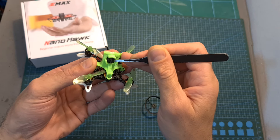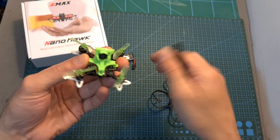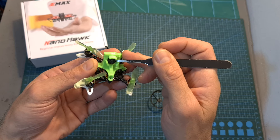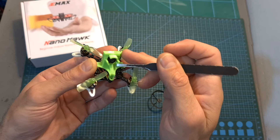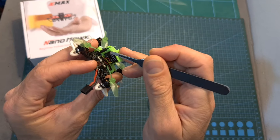Since the FPV camera is mounted to the frame using the canopy that was just removed, you'll also need to obtain a part that is going to secure the camera. A friend of mine 3D printed this part, which you can find linked down below, and the good thing about it is that it protects the camera lens, is pretty robust, and it secures the VTX antenna.